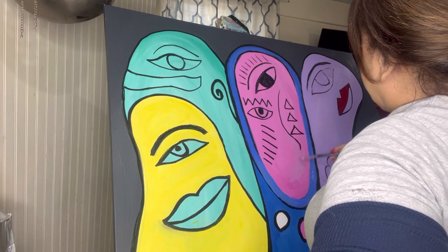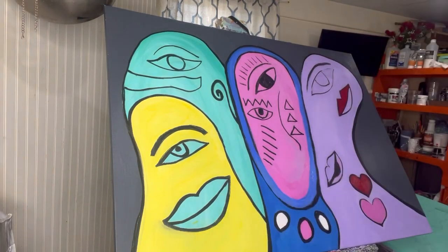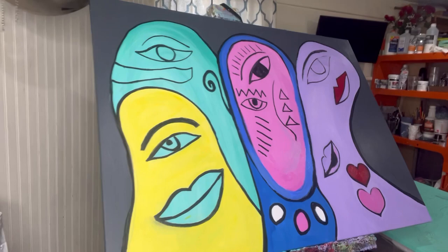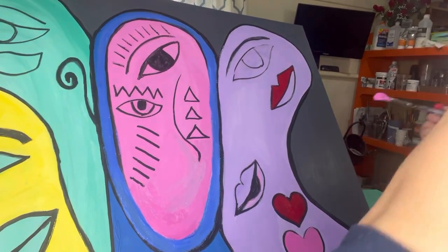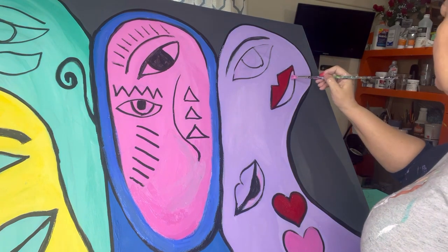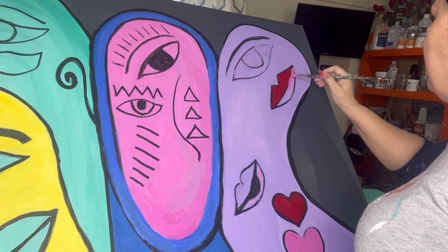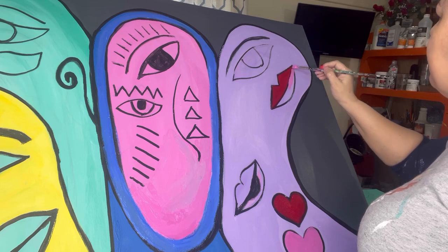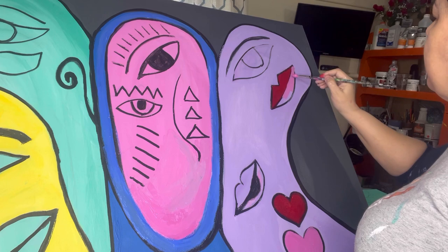Okay, this is getting all mushy because the paint underneath is still kind of wet, so I'm going to let that dry and work on the lip up here on this one. I'm just going to do the bottom lip a light light pink color — it kind of makes it pop when you do one light pink and the other one a dark red.